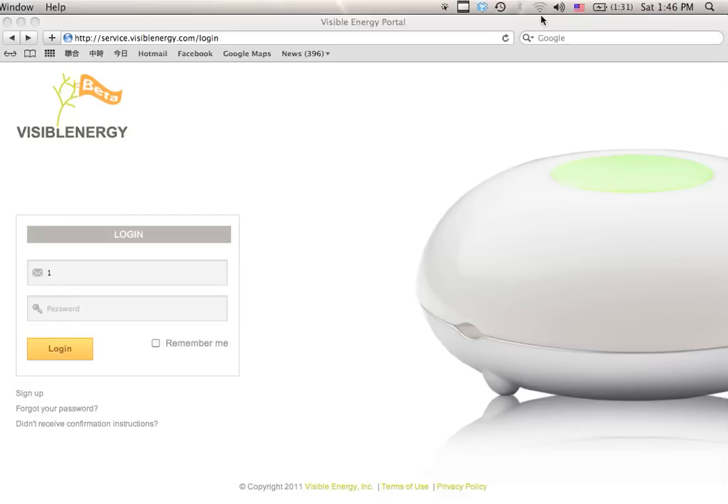In the meanwhile, have the Wi-Fi network SSID, type of encryption, and encryption key ready, as that information will be needed to configure the UFO.